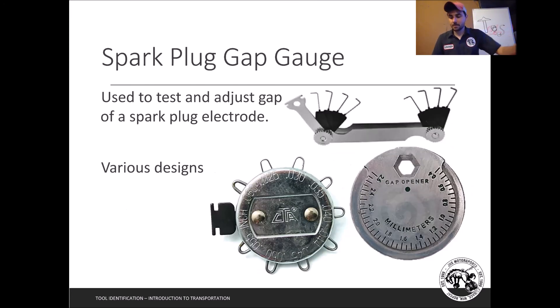Next is the spark plug gap gauge. The two most common styles are the coin-style gauge — you can find these at any auto parts store, they're about a dollar and fit on your keychain — and the feeler-blade style. Adjusting spark plug gap used to be very common; drag racers did it to increase performance. It's still relevant for agricultural equipment like tillers and lawn mowers, which are a bit more sensitive to spark plug gap ranges.